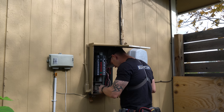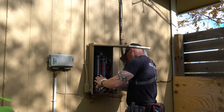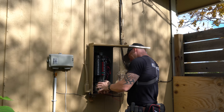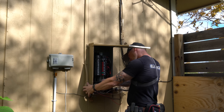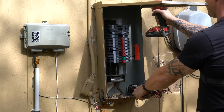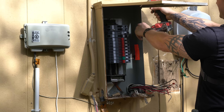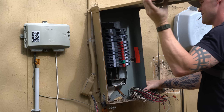Next thing I did was start taking all of the wires off of all of the existing breakers so I could pull the entire panel off in one piece. I took all of the hots off all of the breakers, all the neutrals off the buses, all the grounds off the buses, got them all into one big bunch, then took the screws out and popped the panel off.